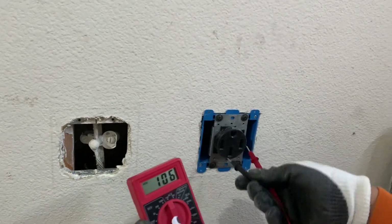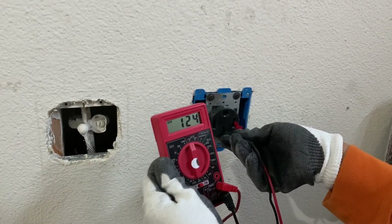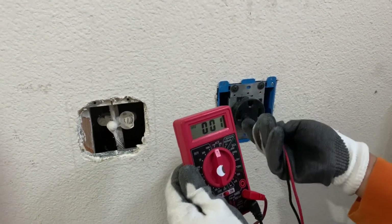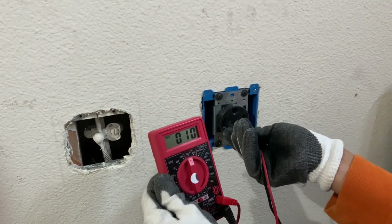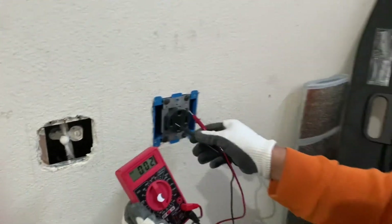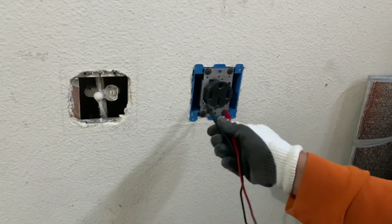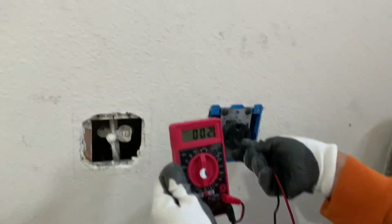If you try from the middle, this one is supposed to be 120 and the other side as well. It's not connected — hold on, there you go. So that should be good. And if you try here too, this is only the ground. So this is neutral to ground: 120, 120. So it's supposed to be 240 something across here.